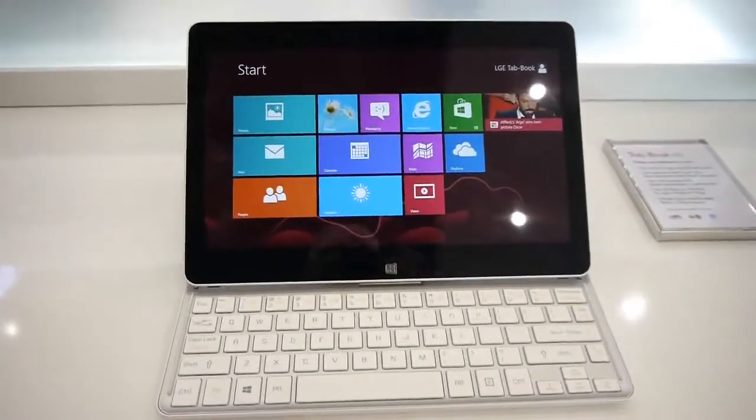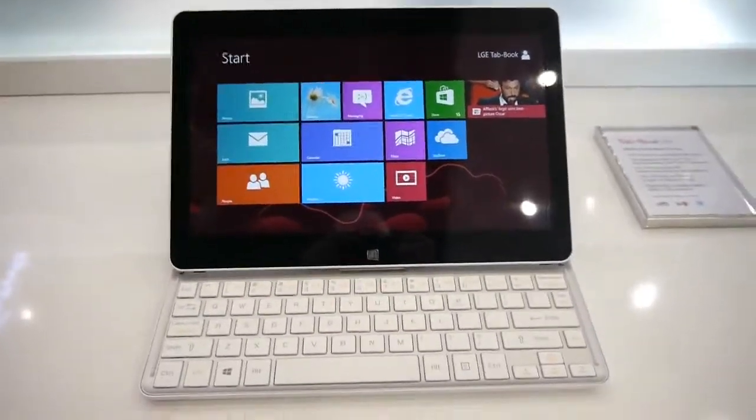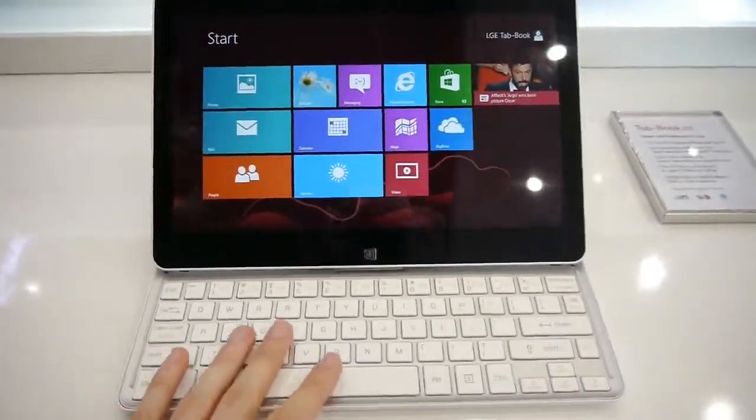Hey guys, this is Ray with Fallen Arena. We are live at NWC 2013 inside the LG booth and right now we're taking a look at the newly announced Tabhook tablet convertible.